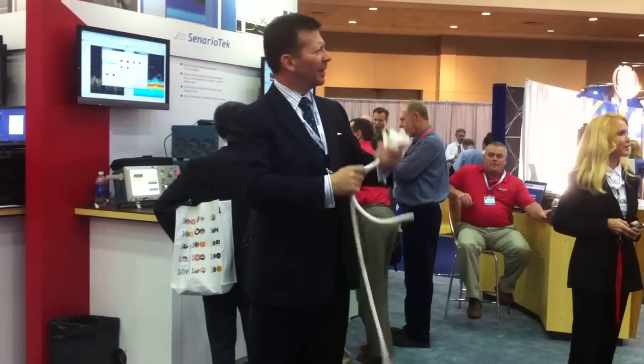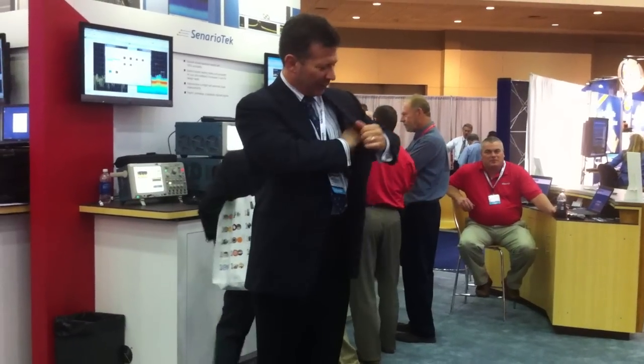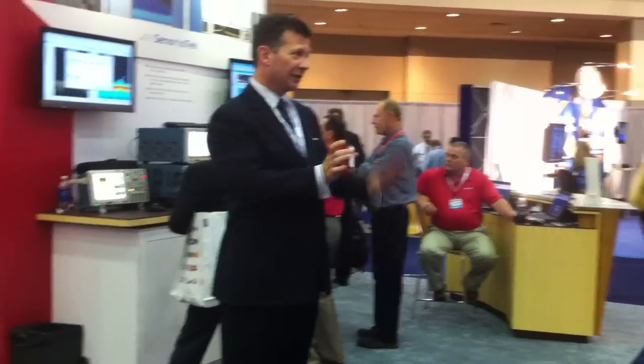That's the rope. Did you see the trick? You didn't see anything? Let me do the marked cards for you first and then I'll do the money trick.